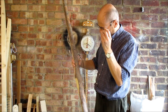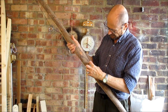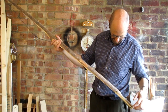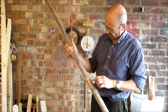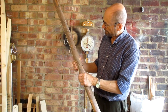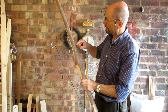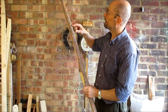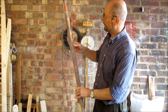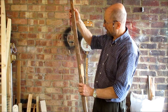Let's just look and see what nature's strain gauges are telling me. We've got a crack there, crack there. No more cracks on that limb, which implies that the centre section's bending. Yeah, that's nice — crack, crack, crack, crack. That implies the mid-limb sections are moving.